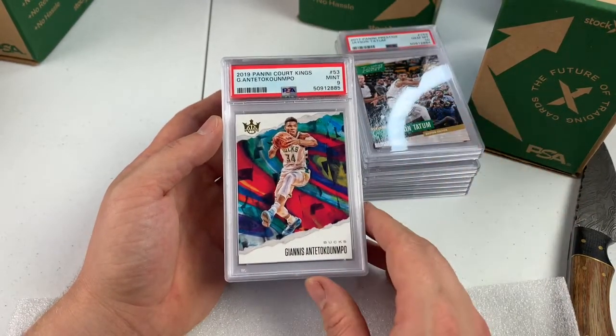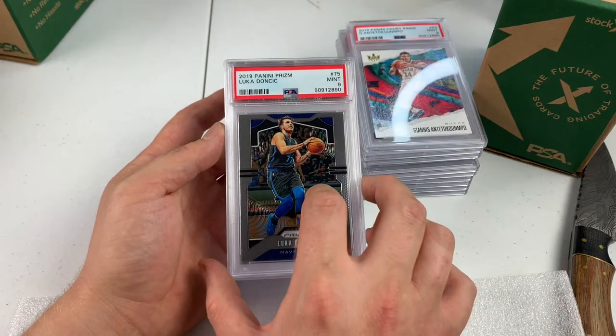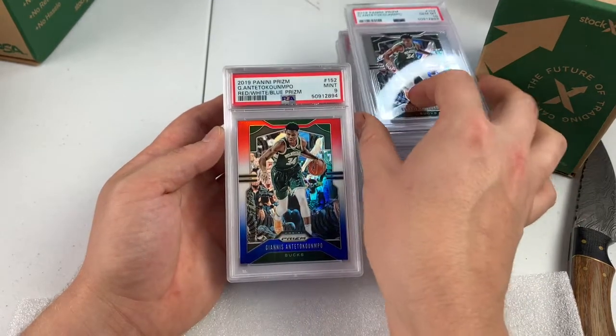Jayson Tatum is way down, but we got this from Lou over at that tiny sports card shop in town. I probably paid 50 cents for this card. It's a PSA 10. Paid $12 to get it graded — it's probably worth 50 bucks at least. Sweet Lou, we will take it. We got a Gem Mint 9 Giannis Court Kings. Luka 2nd Year Prism, PSA 9. Giannis, PSA 10 — nice. Still a Prism.